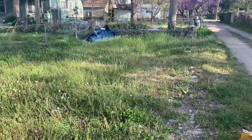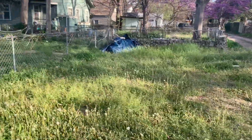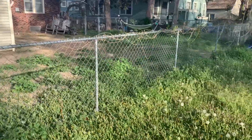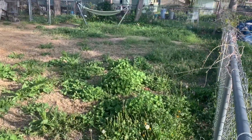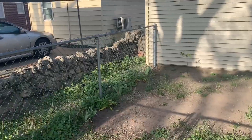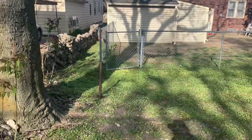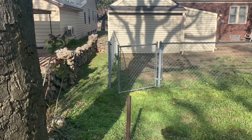I'm gonna kind of tame this back, keep this backyard real low. All right, got the backyard nice and low.